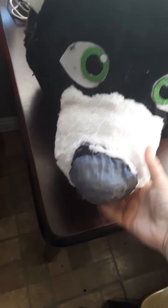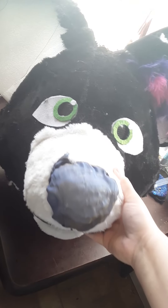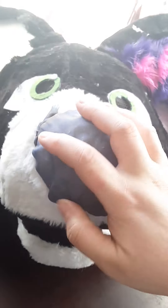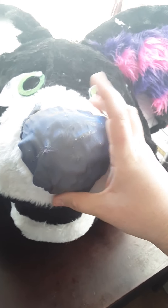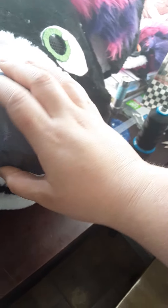I think the rebuild of this head is about as good as it's gonna get with my really bad skills. I should have used a different material on the nose — this material is very hard to work with.